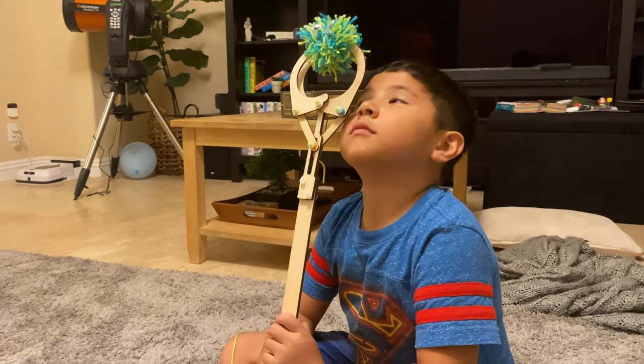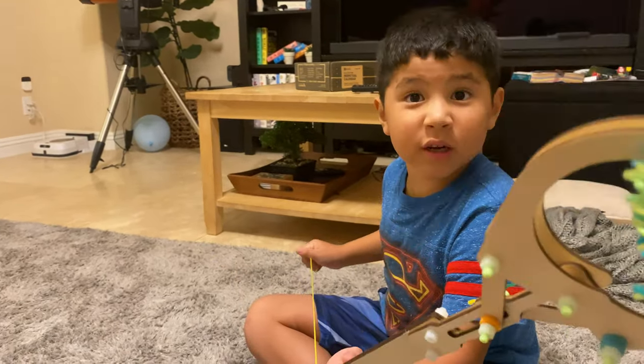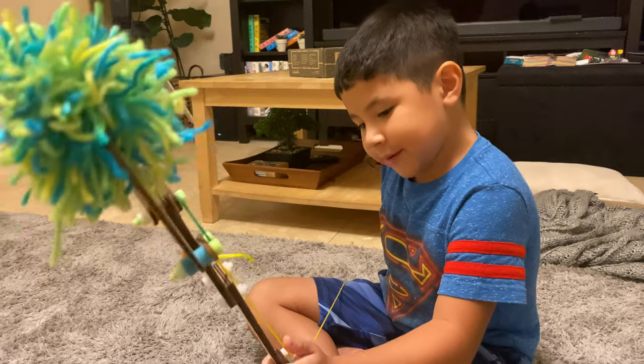What's our arcade by our house called? Where's the place that we played the claw games? Fun Factory? Yeah, Fun Factory. Remember when you played those games and you had the claw to try to get your prizes? Yeah. Is this sort of like that?